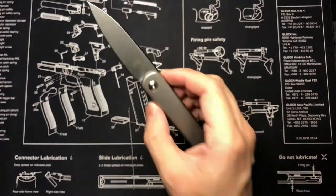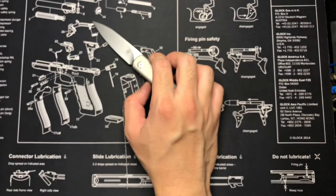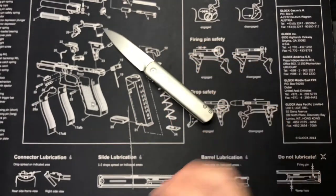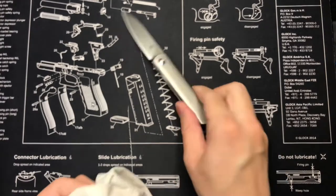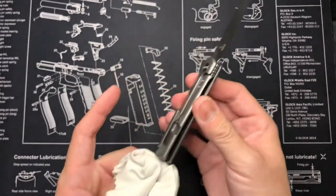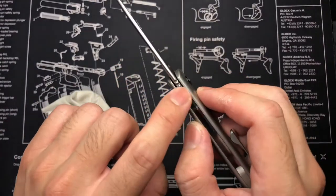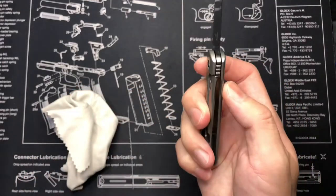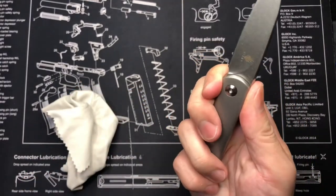This reminds me of my Chris Reeves knives — I actually forgot to put that one out for comparison. Again, excuse the sweaty hands. Looking at the blade, they've got jimping on the bottom spine and also at the front — that jimping is for when you want to flip it open.